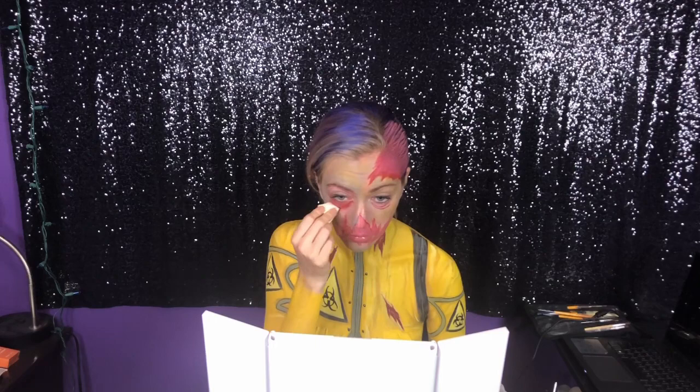Then you're just gonna powder and powder and powder. Now onto my favorite part, which is doing the teeth — I mixed some yellow and white and I'm just kind of drawing those in.